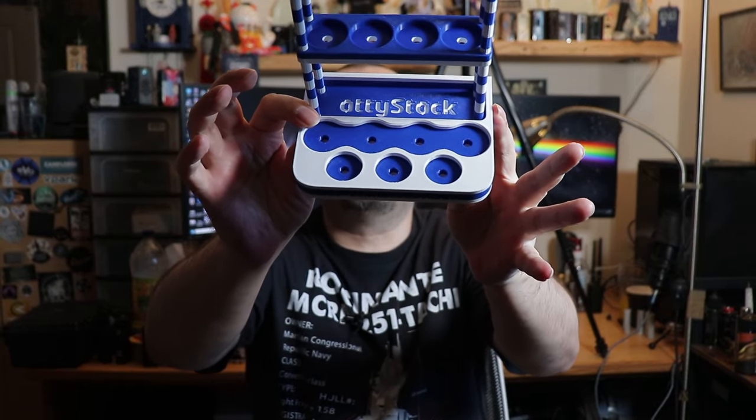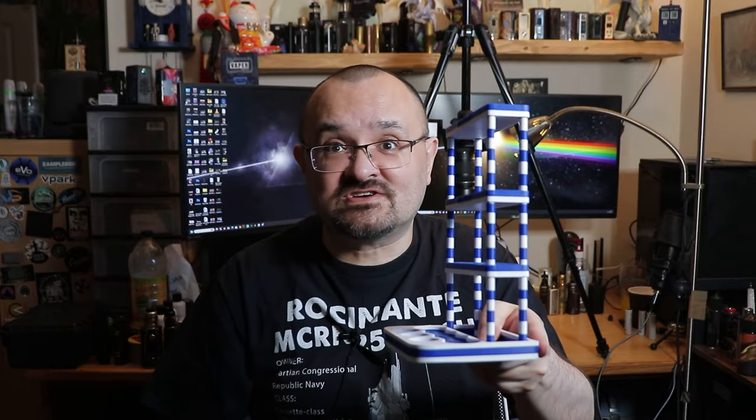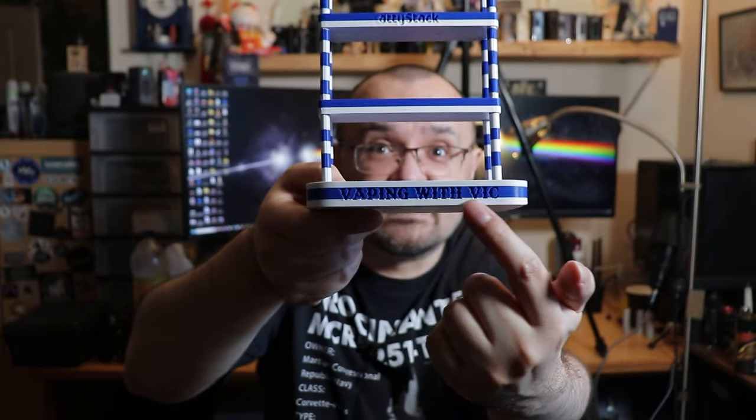Gaz of the Flat Cap, also known as Gaz Flat Cap, is a reviewer here in the UK. He's come up with something called the Atti Stack - it's a 3D printed system which Gaz himself is printing up at his house using his own designs. It's basically a way to store your atomizers, and unlike normal 3D printed atti stands on the market, this one stacks - hence the name Atti Stack. There's a branded version and also a starter kit or beginner kit for someone who just wants a basic atti stand.